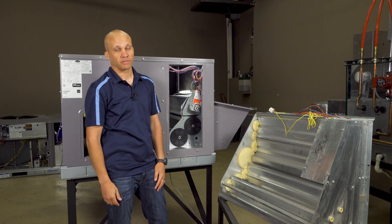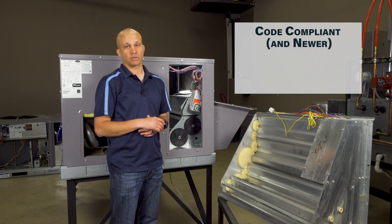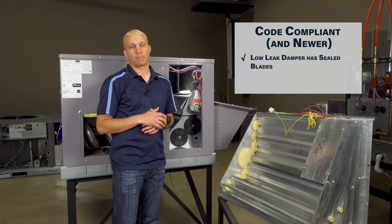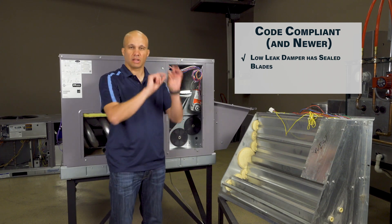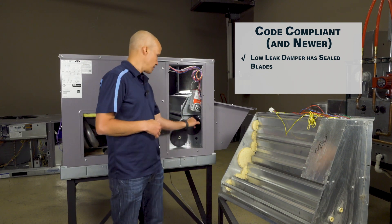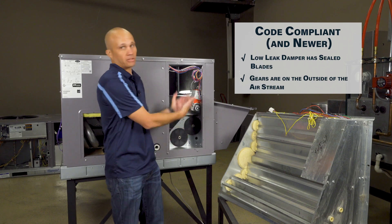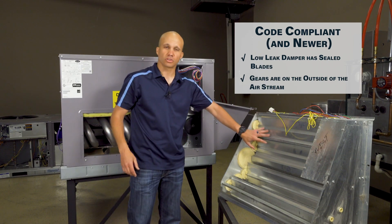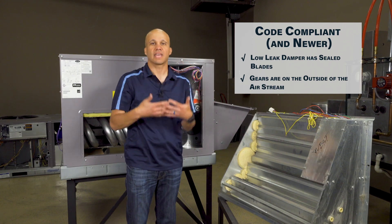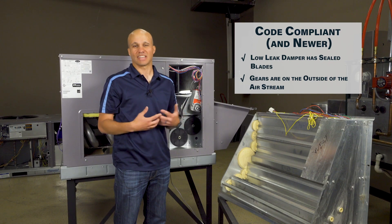These two units we're looking at have some differences. A modern code-compliant economizer — typically 2015 code and later — will have a couple of differences. They need to be low-leak dampers, so when they close off at nighttime, it's sealed tight and we don't allow extra air to leak into the building in the wintertime. There are seals on the ends and edges of the blades. The other major visual difference is the gears — on the modern unit, the gears that move the damper blades are on the outside of the airstream, whereas on the older style, those gears are on the inside of the airstream. When the gears are on the inside, they can't be perfectly tight so air leaks around them. By moving them to the outside, the air isn't going around them anyway, so we get less leakage.